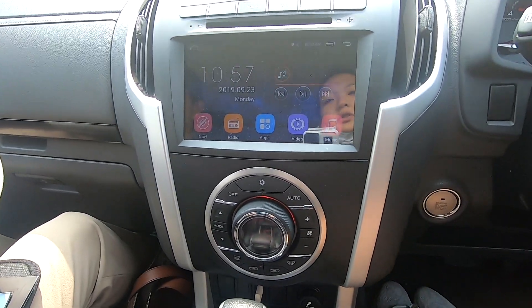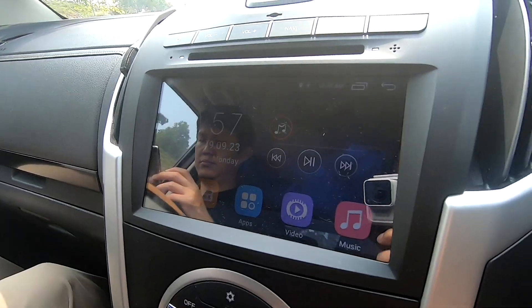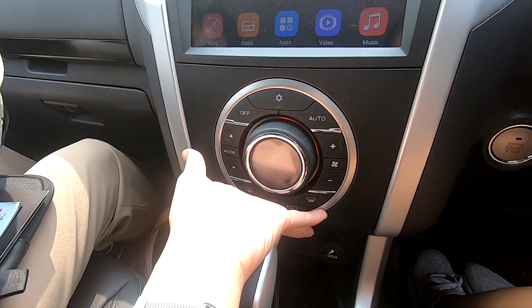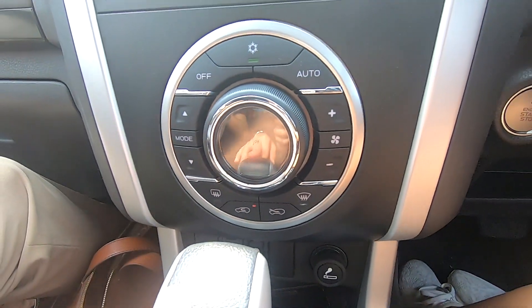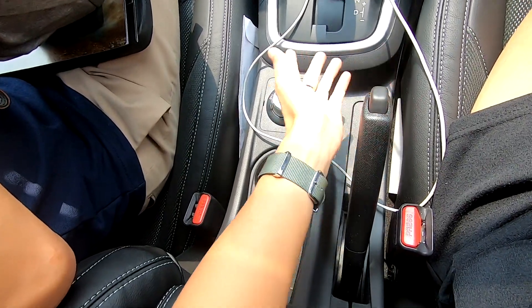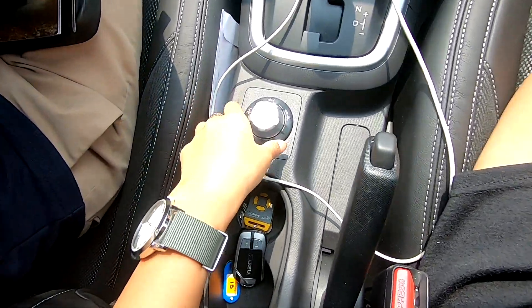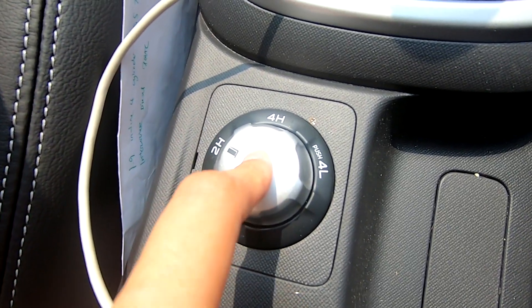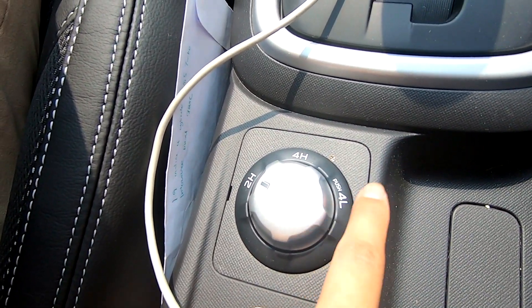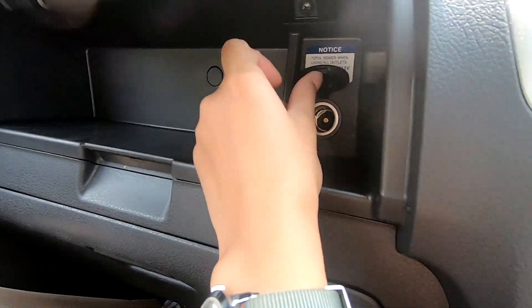The infotainment system looks very simple and easy to use - I would say pretty responsive. You have physical buttons alongside the touchscreen, which is always very good. The center console area is very Isuzu - very similar to the old one. Nothing much changed in the middle. Your handbrake here; this is the auto transmission but there's a manual transmission available as well, with a five-speed and six-speed option. This dial is to lock into 4WD but I'm not going to play with that on tarmac.